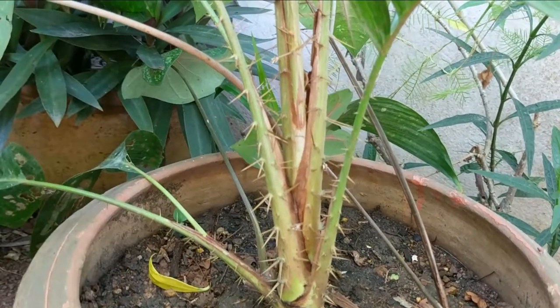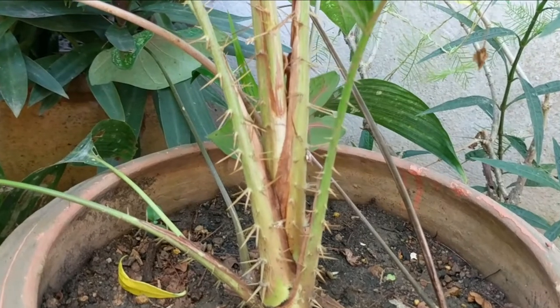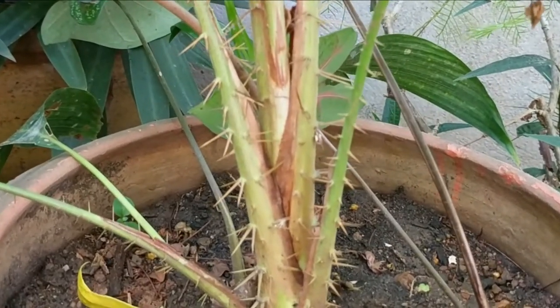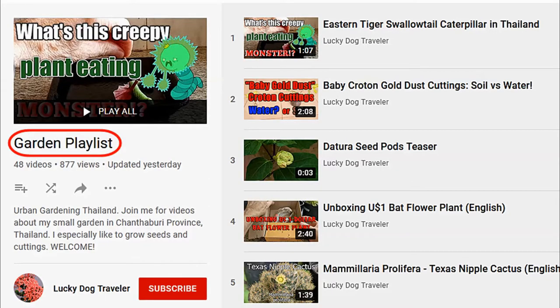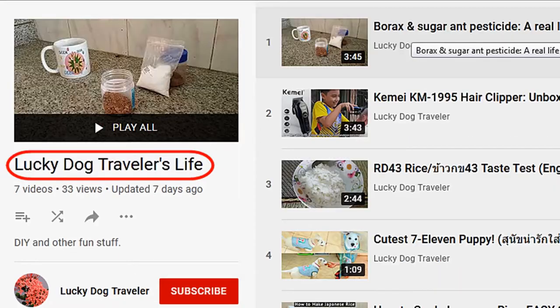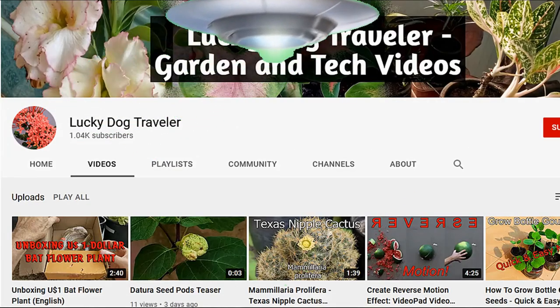So if you're growing these, you need to be careful, and if you're moving them about you need to be wearing some strong safety gloves. Be sure and check out all my gardening videos from my gardening playlist, as well as my computer tutorial videos and general interest videos. See you next time!